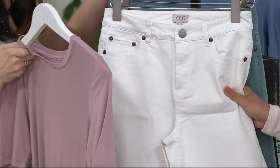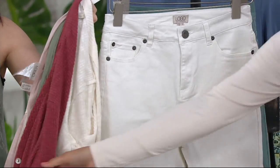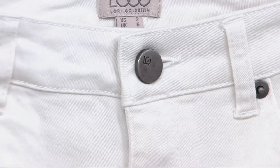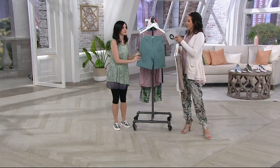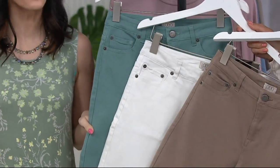Marshmallow goes with everything — even all these cardigans. And the apple blossom — that's beautiful. We need our whites, and marshmallow is a great one. Then finally there's the sea green. These are such a good short, and it's hard to find good shorts.